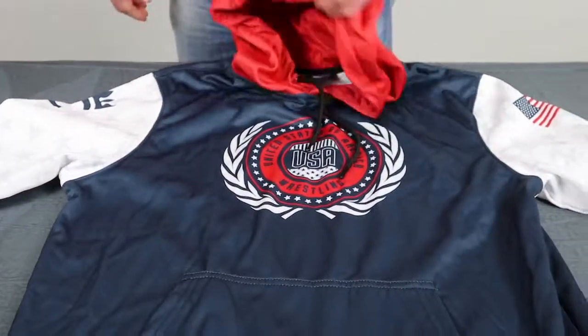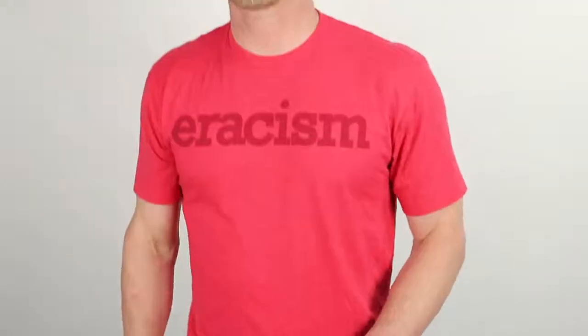So if you're looking for performance fleeces for whatever team or organization you're looking to get branded up and looking sweet, hit us up at cmpsportswear.com and we'll get you squared away.